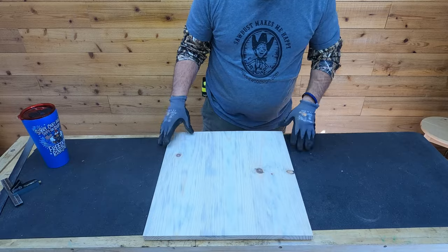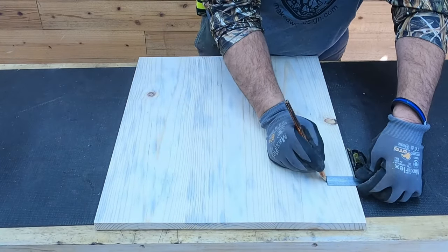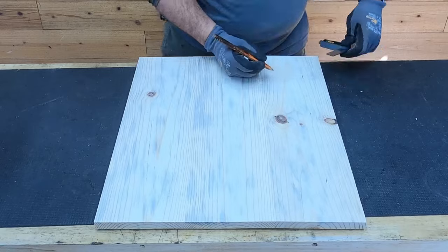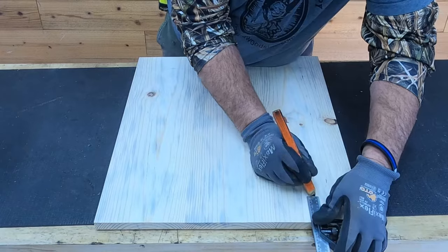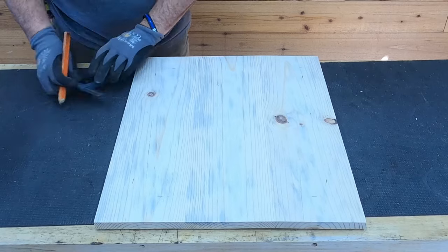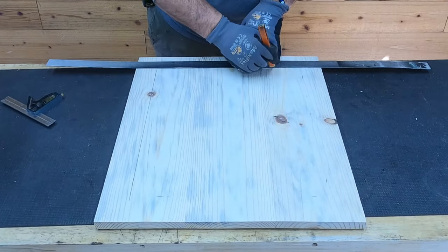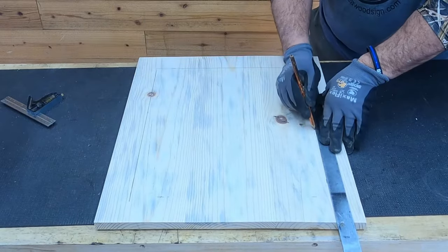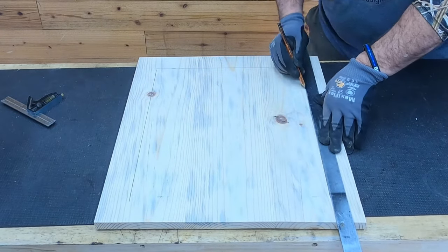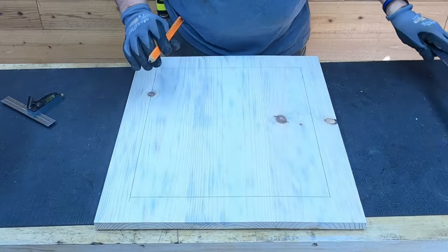We started off with about an 18 by 20 inch blue pine board. This is just shiplap that we trimmed all the shiplap off and then glued it up together and it came out to about five and three quarter inches of working surface per board. We wanted a two inch frame all the way around so dad used a little speed square, which is a lot more accurate than just using a tape measure, and he made his marks and then connected them with a yardstick.